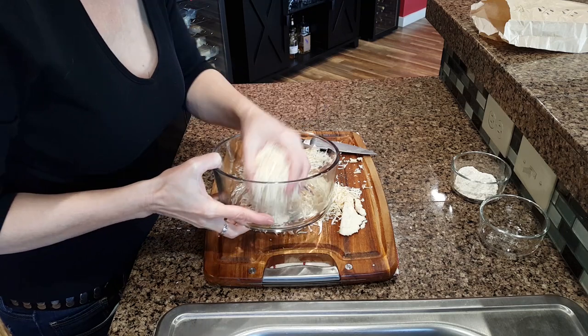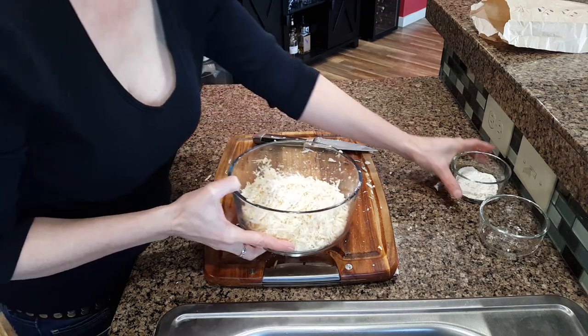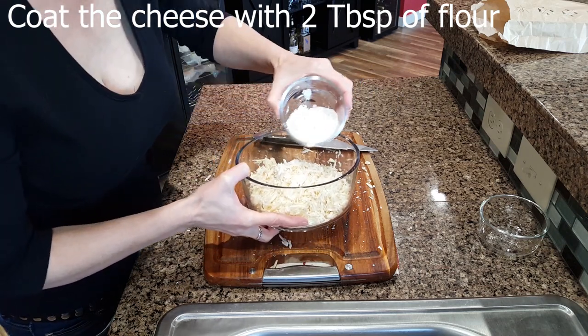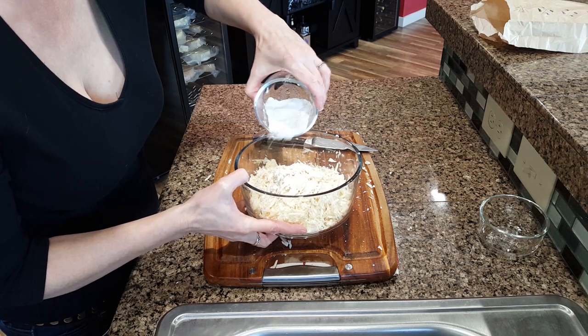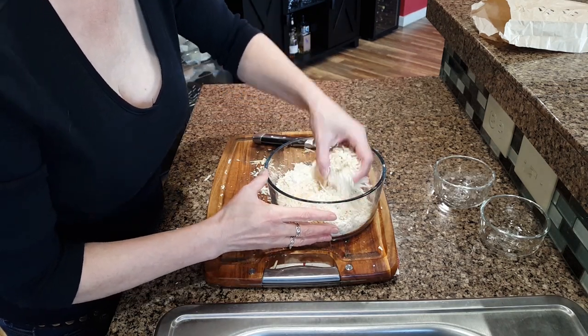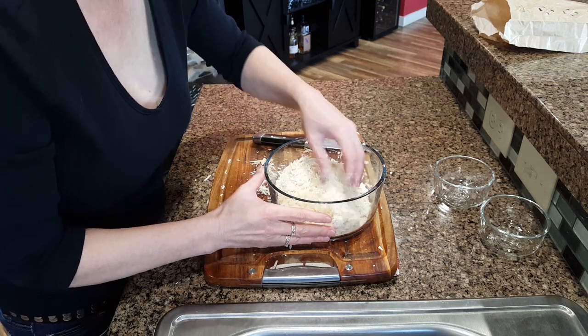Take the shredded cheese and place it in a bowl, then take two tablespoons of flour and sprinkle it over the cheese. You can mix it lightly with your hands — just coat the cheese with the flour.